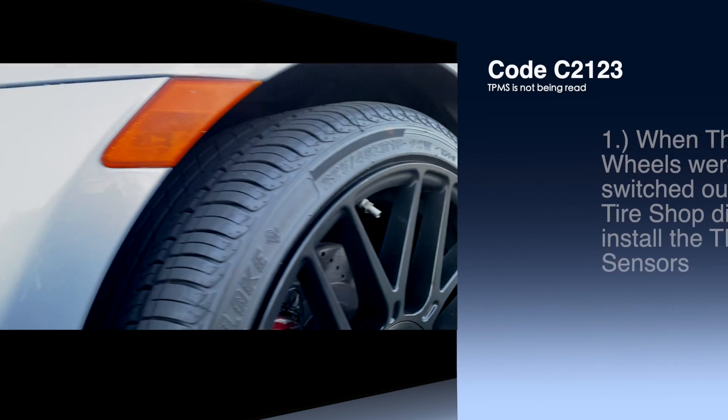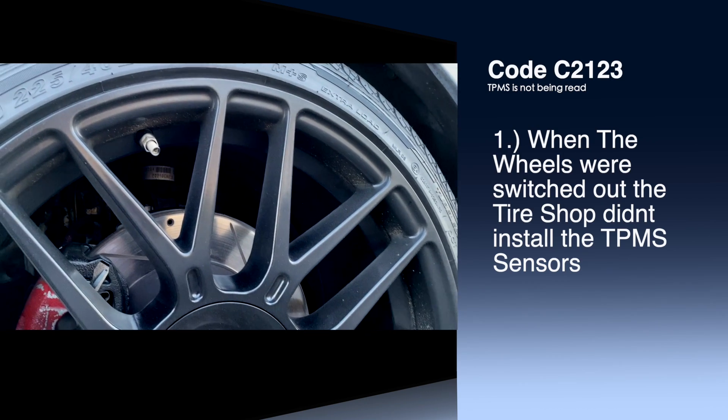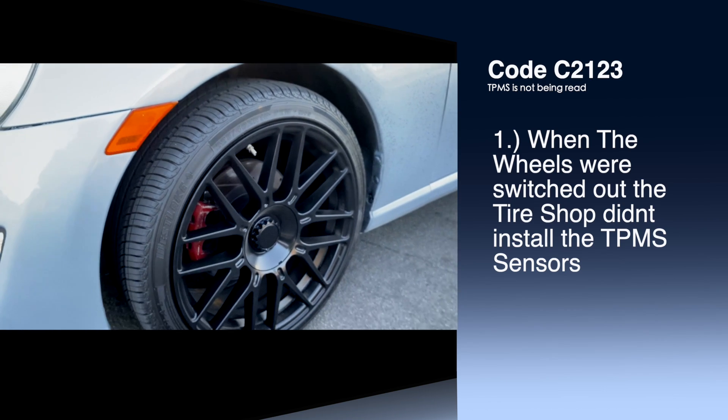After looking into the code C2123, this code only popped up for one of two reasons. If we look at the wheels currently mounted on the FR-S, we can see that these are not the original OEM wheels that come with the car. There is a high chance that this car went to a tire shop to switch them out and they did not install the tire pressure monitor sensor back into the new wheels and tires.